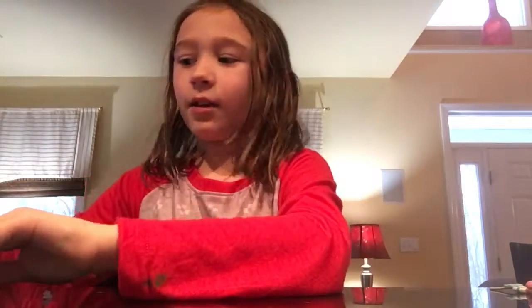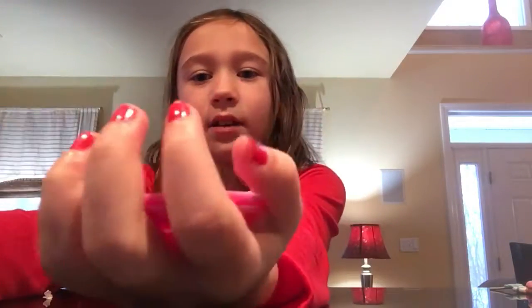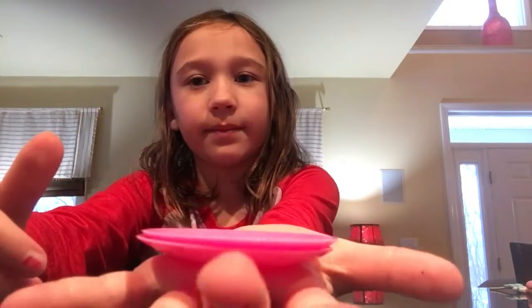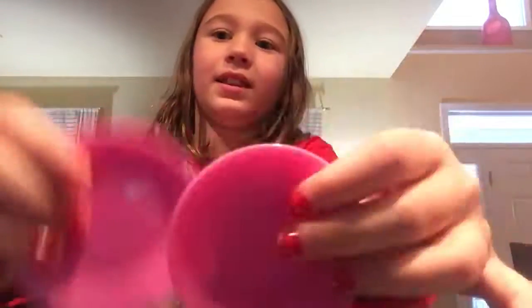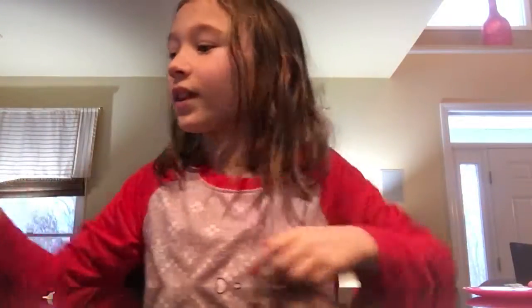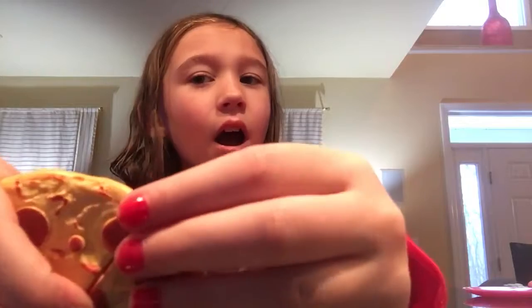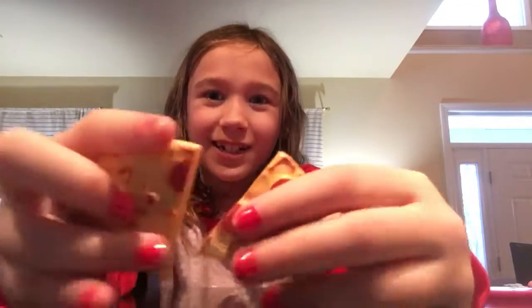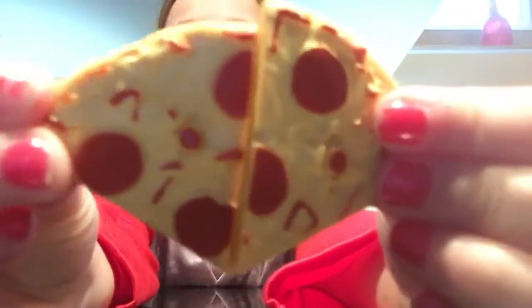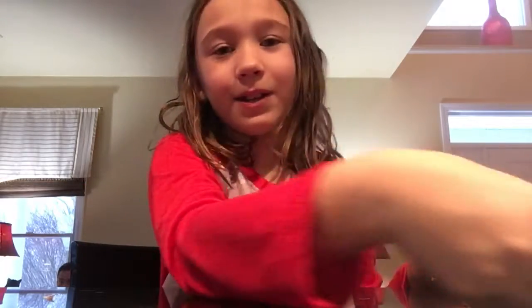Right here we have two plates that can stack up just like this. Then we have two plates of pizza — of course, what party doesn't have pizza? I like it because it's yummy and everything is so texture-wise detailed.